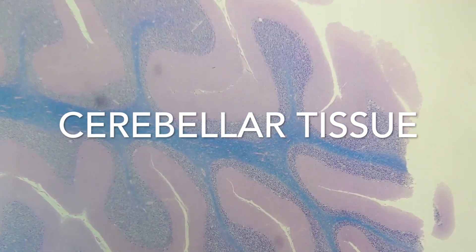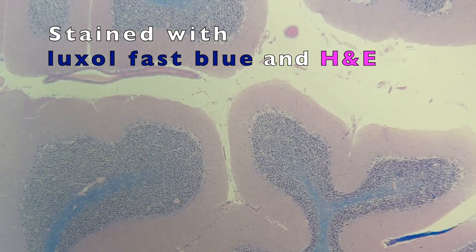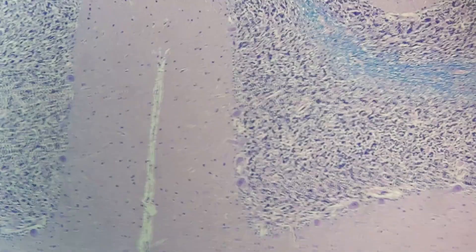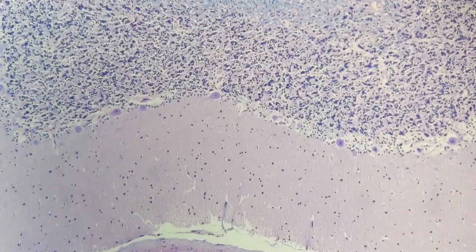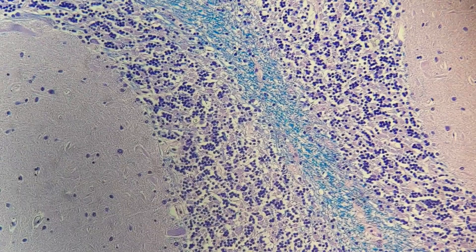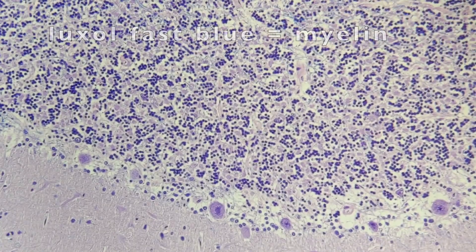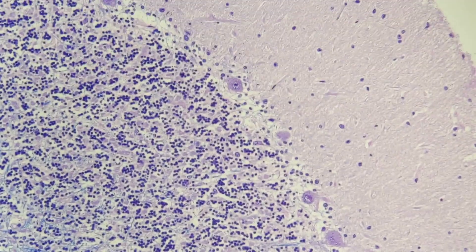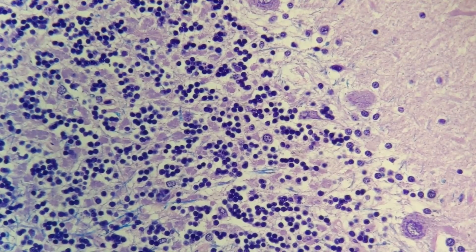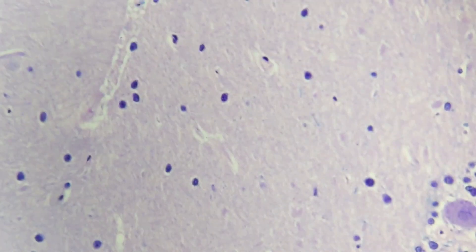Here's a recording of cerebellar tissue stained with Luxol Fast Blue — an H&E stain supplemented with Luxol Fast Blue dye, which intercalates with fat or areas with a heavy lipid bilayer, corresponding to myelinated fibers. The hematoxylin stains the nuclei, eosin stains the cytoplasm, and Luxol Fast Blue stains the myelin. You can see the eosinophilic molecular layer, the large Purkinje cell layer, and just beneath them, the internal granular cell layer of the cerebellum.